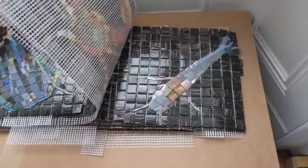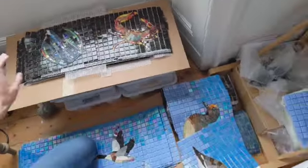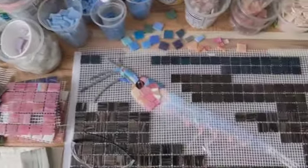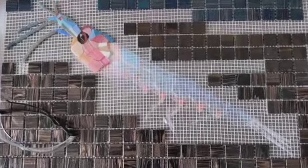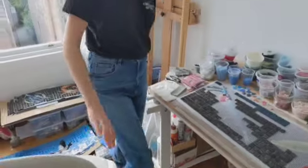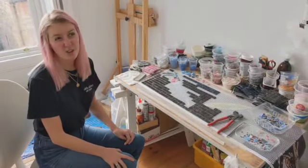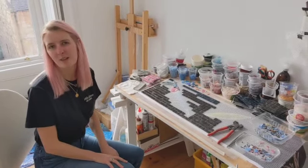I'm hoping that people will see some species that they recognize, but they'll also see loads that they do not recognize. And that will hopefully spark some interest and a bit of wonder. I hope that when I've finished, people like the mosaics, enjoy looking at them, and enjoy having them there.